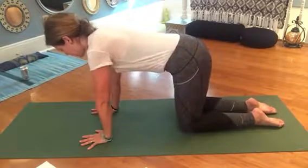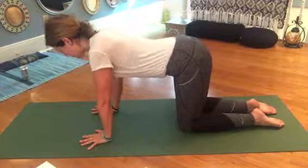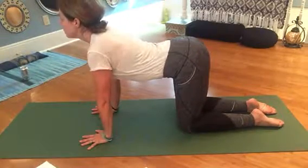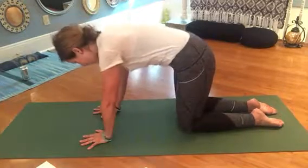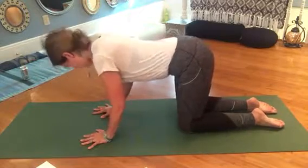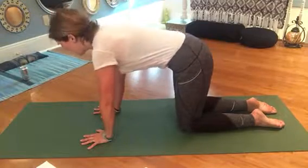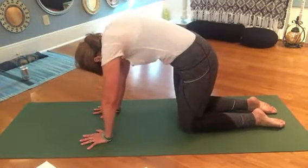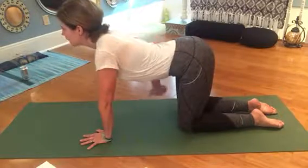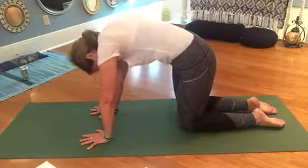Bring the belly in, engage, and have a long spine. Let's do a couple of cat-cow stretches. Breathe in and drop the belly like it's going down to the mat, arching your spine, looking forward. Breathe out — bring the chin to the chest, round the spine, press away from the mat. Inhale, arch the spine, look forward. Exhale, round the spine, look down. Feel this in the belly — you're engaged, stretching, belly button comes in, round the spine, stretch it away.